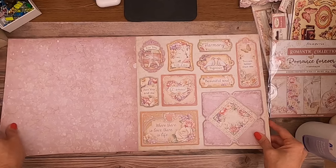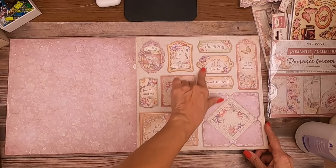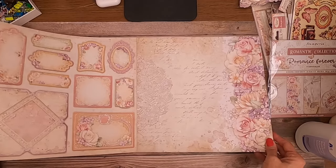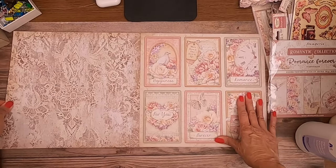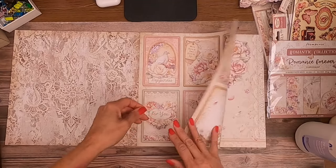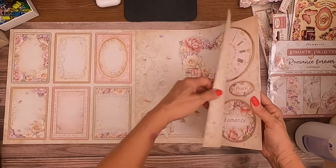There are some cut-aparts here — this lavender is really pretty too. They're nicely styled cut-aparts; sometimes they make them too complicated. This one is going to be a little difficult to cut out, but the rest are pretty simple. The backs look really pretty too. You've got the cut-apart cards — I like to use those as design features in albums. There's journaling space on the back.